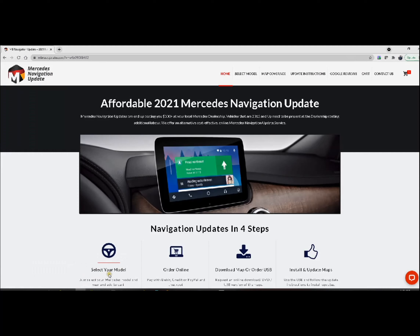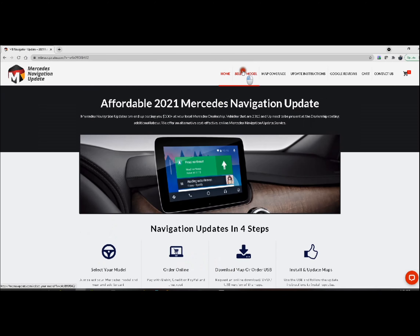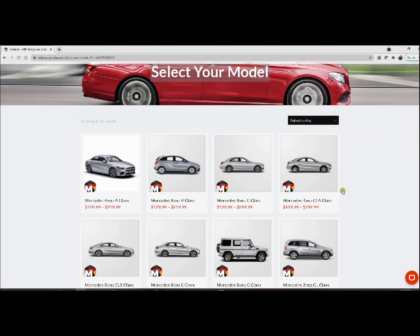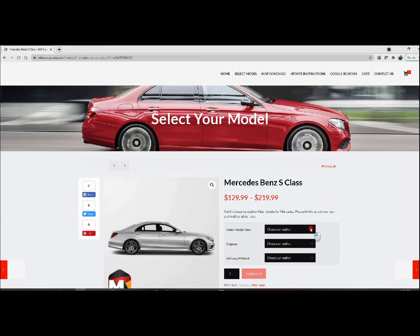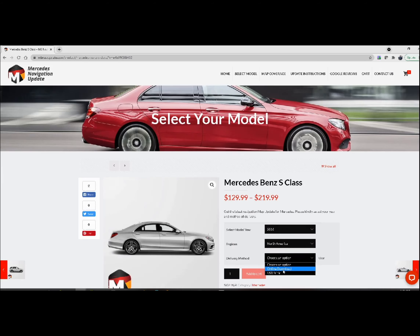So what we're going to do now, we're going to go to the website. For me, I'm going to go to MBNavUpdate.com. In here, I'm going to select my map for my car. I'm going to scroll down to select your model, scroll down and select my S series, select model year — this is 2016. The region is going to be North America. And the delivery method — I'm going to choose the online download.